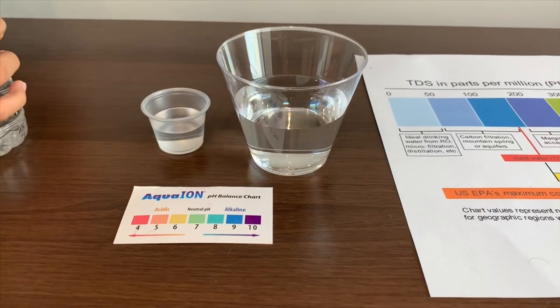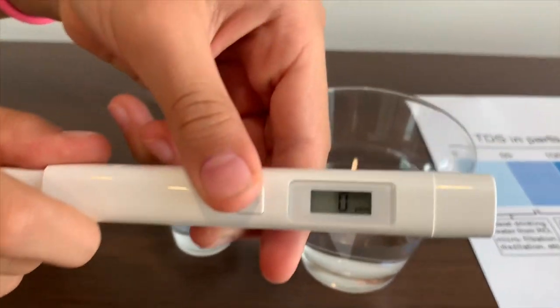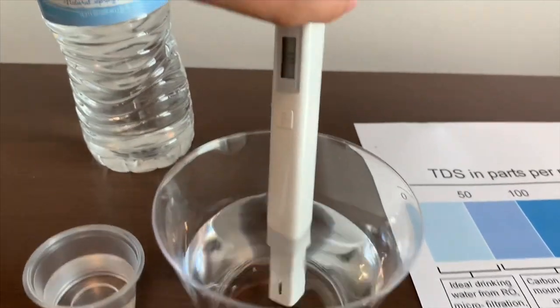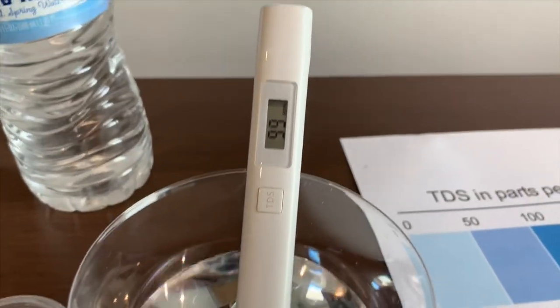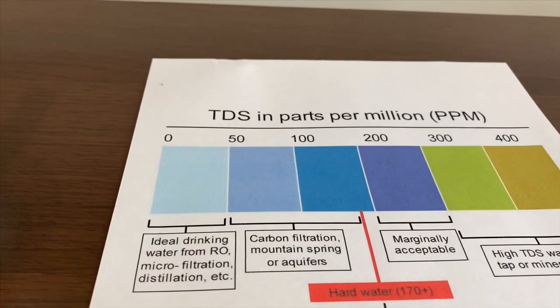Let's test the TDS level first. Turn on the TDS tester and put it in. The reading is 100. That is an okay level.